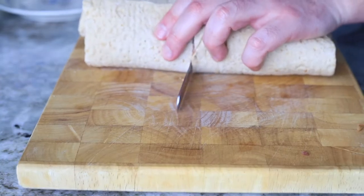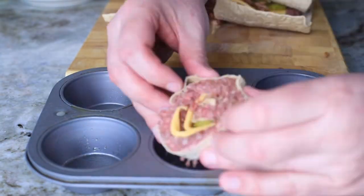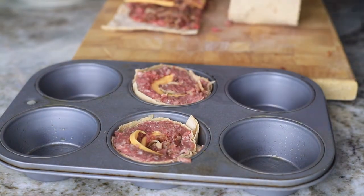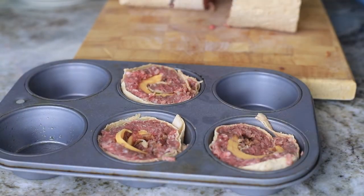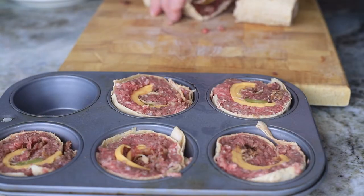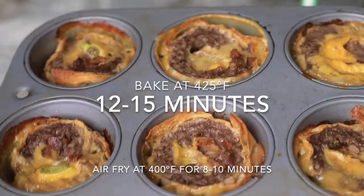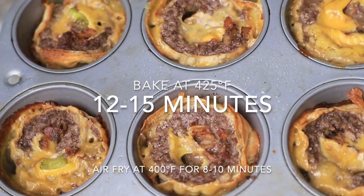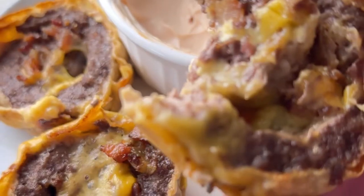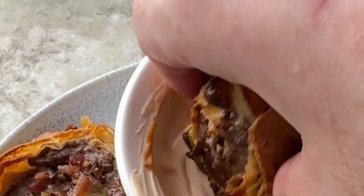Roll it up and then slice it into about half-inch slices. Put it into a muffin tin sprayed first with some cooking spray. Put those slices in there and bake it in the oven at 425°F for about 10 minutes. I also did it in the air fryer for 10 minutes — just put it in the basket without any muffin tins and it worked as well.